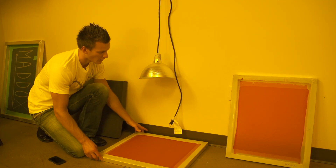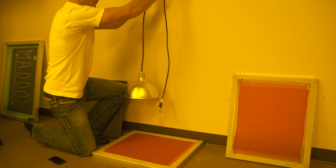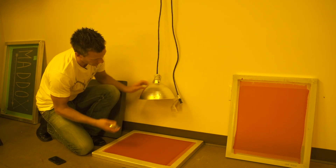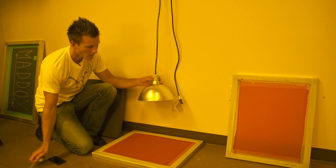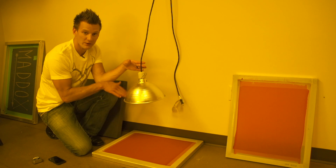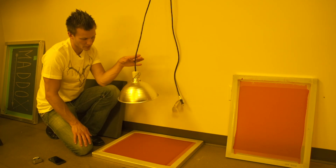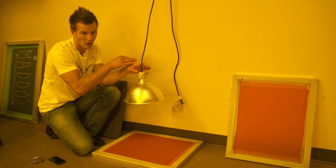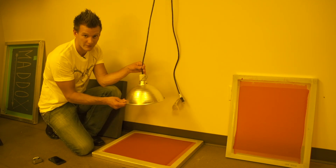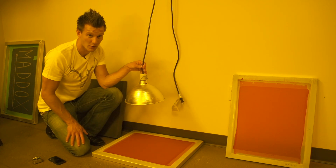The first thing you want to do is get the light centered above your screen — about 12 to 15 inches, roughly 15 inches or so. You want the light to be able to go directly above your screen. I'm going to use something to offset the light from the wall so that it's directly above the center of my frame so that my image is properly exposed.